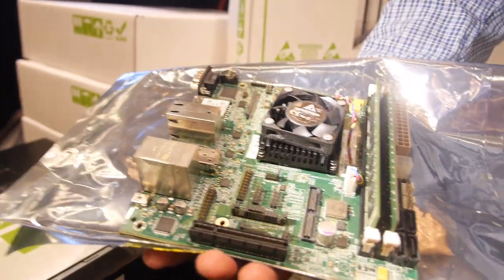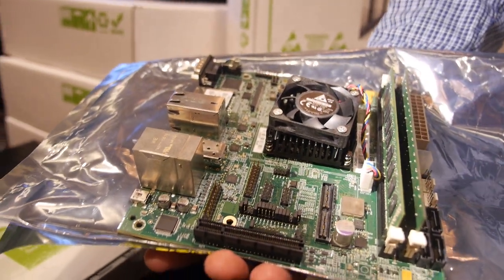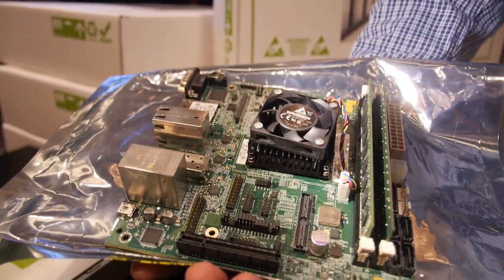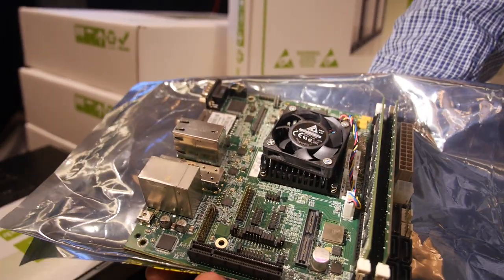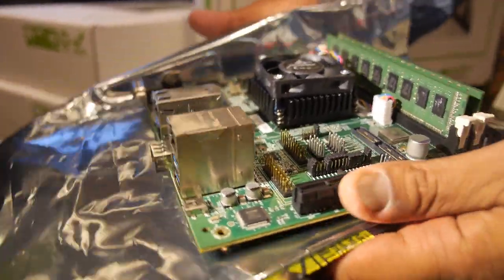This is the product from Applied Micro — the Mustang board, or the XC1 board. XC1 is launching right now commercially. Anybody can buy it. So anybody can buy this product today, and this is the board we are selling commercially today.